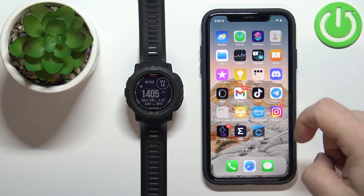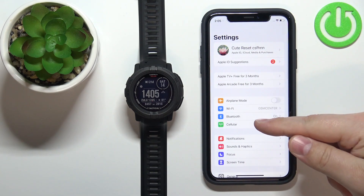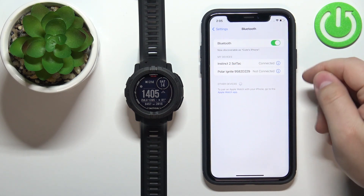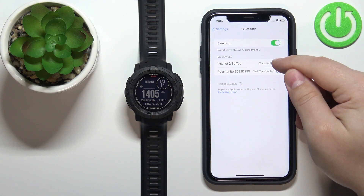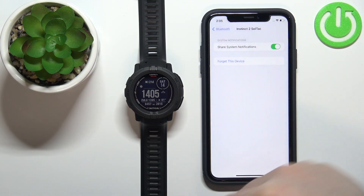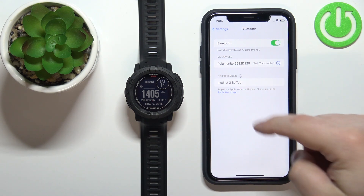We can close the app. Now let's open the Settings on our iPhone, tap on the Bluetooth option, find the Instinct 2 Solar in the list of devices, tap on the info icon next to it, tap on Forget This Device, and then tap on Forget Device to confirm. The device should disappear from the list of my devices.